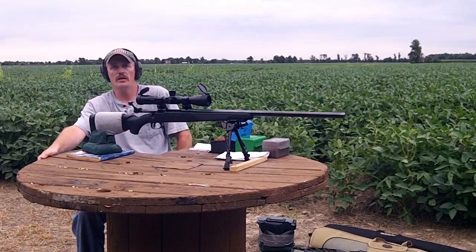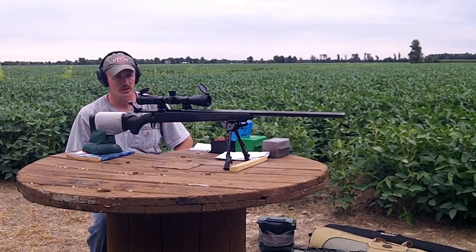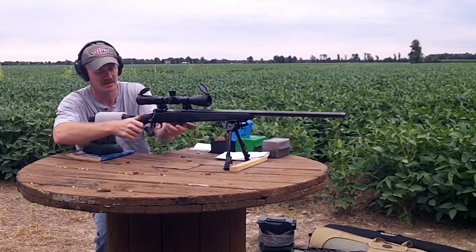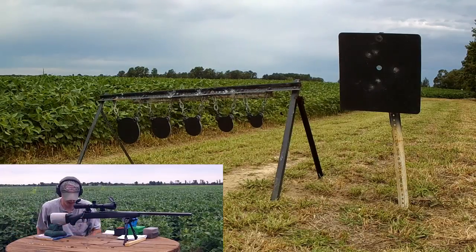Tonight I got my .243 out and had the plate rack out at 400 yards, like we did with the 6.5. This gun doesn't shoot quite as good as that 6.5 does, but it does shoot pretty good. The 14-power zoom makes it a little harder to see the three-inch target. We're going to send a few rounds at this plate rack. We have three, four, five, six, and eight-inch targets. We'll start with the big one on the left. I'll be shooting the 87-grain V-Max tonight. I think I've got my gun zeroed about where I need to be, so let's see what happens.